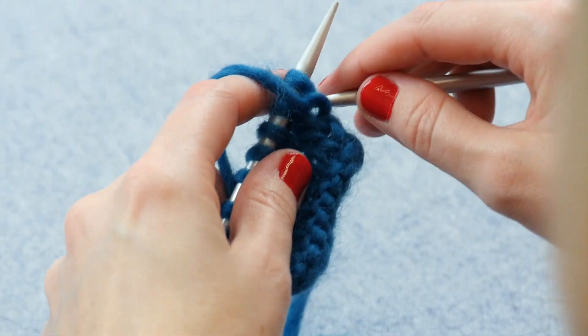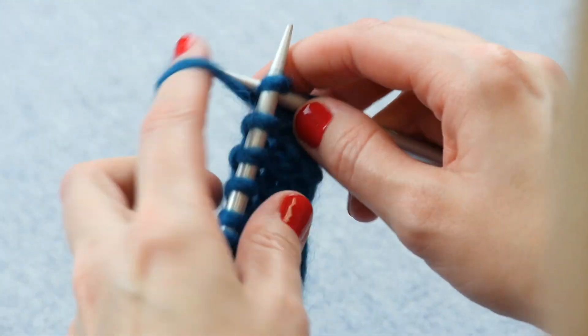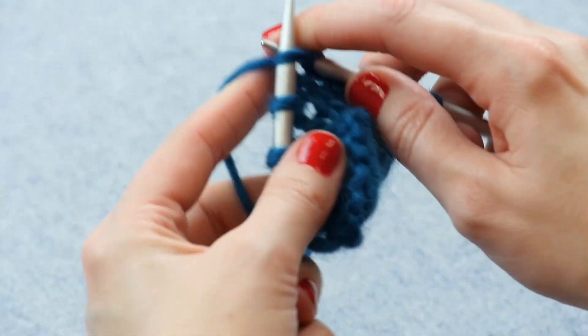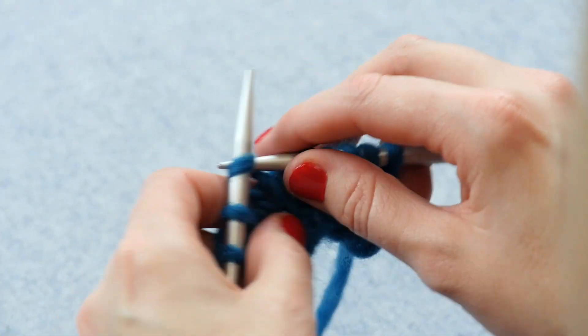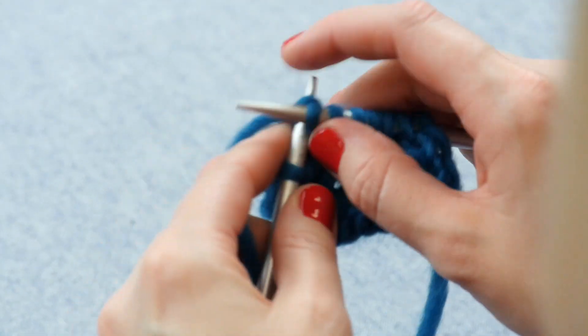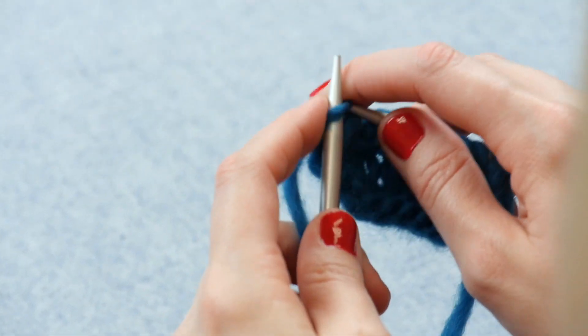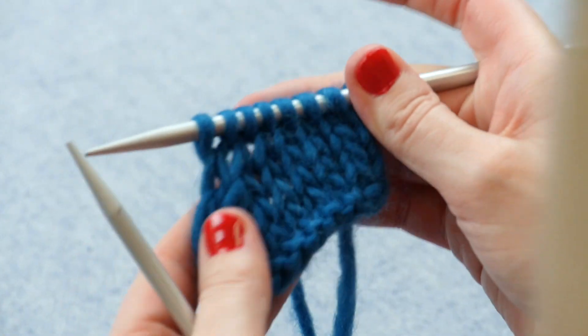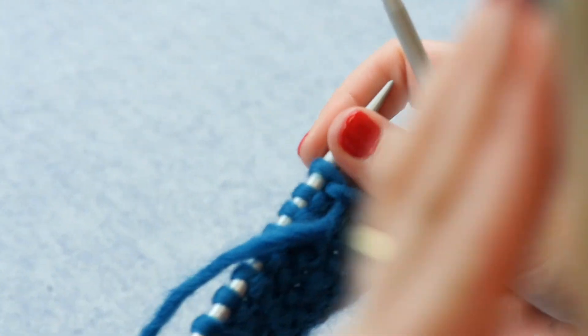Let's knit across this row and then get to the other side, and I'll show you one more time how to work that purl three together. This double decrease is great because it's worked just like a purl two together, but over three loops, so it saves you some time and a lot of fiddling on your decrease, because sometimes double decreases can be rather complicated.